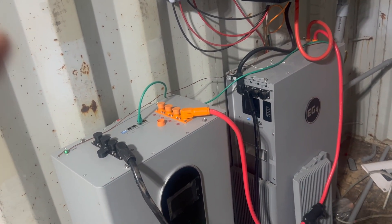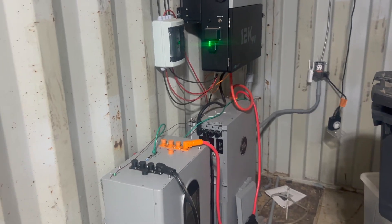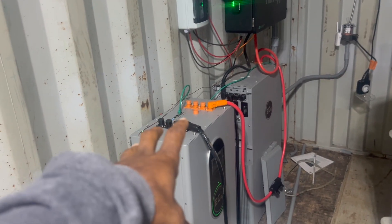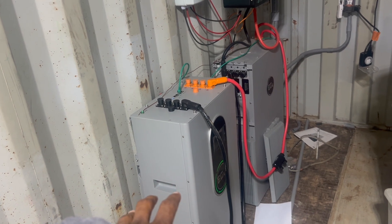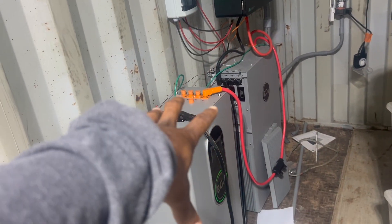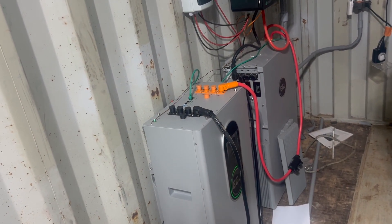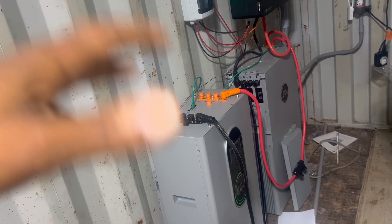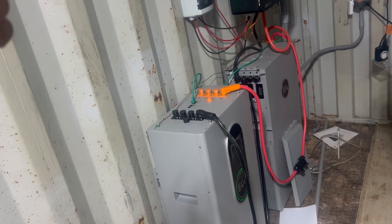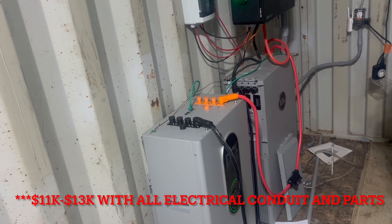Me and my father set this all up ourselves — that is the reason I like EG4, because it's very easy to set up. If you go with a solar installer, this battery was almost $3,500, that battery is $3,500, and the inverter was $3,500. So this is about $10,000 worth of stuff here alone. The solar panels cost me about $2,500, so you're at about $12,000. Then with all the electrical wire — because I had to run number six wire all the way back to the house — that was probably another close to $1,000. So this is about a $13,000 setup.